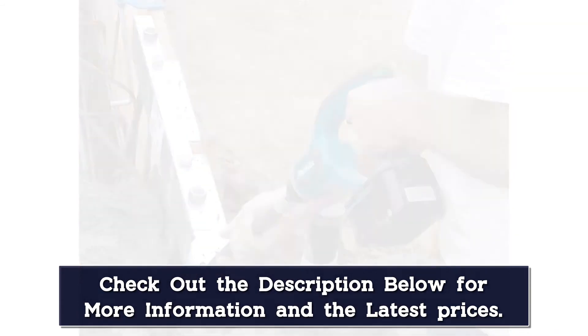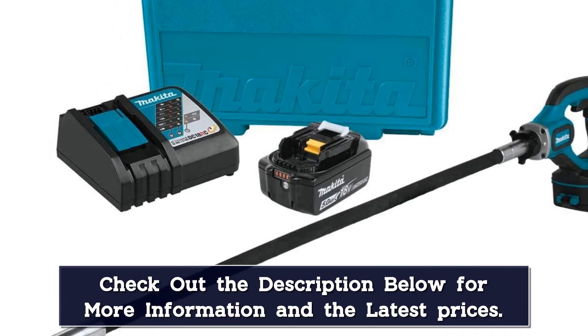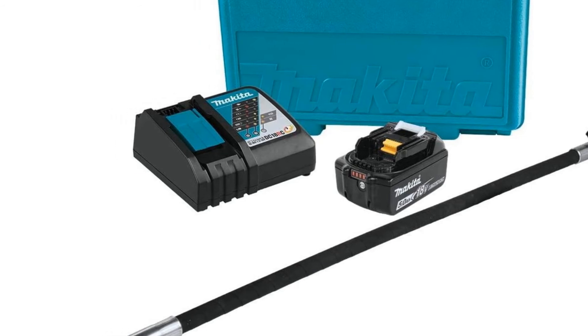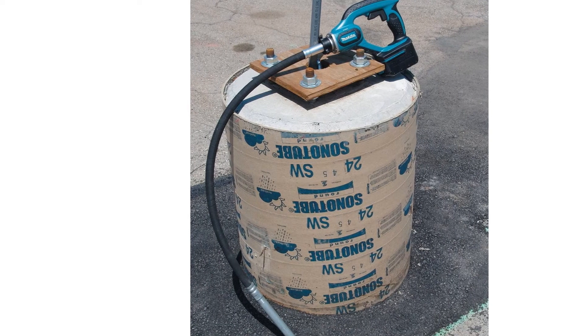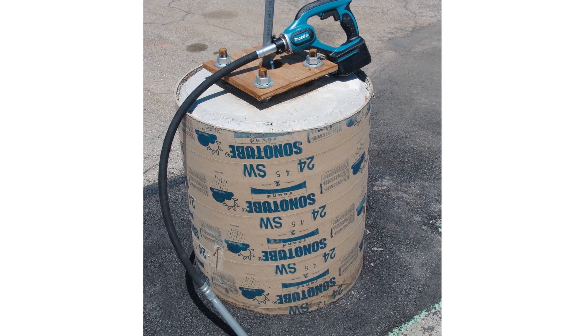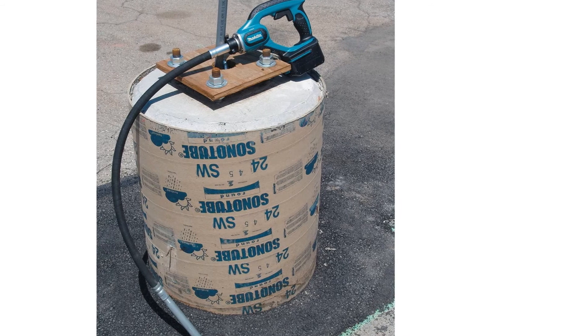Like most LXT tools from Makita, it is equipped with star protection computer controls to prevent overheating and battery failure, as well as to cool it down during heavy loads. There is a protective cover on the switch and battery so when you use it on concrete, it won't affect the internal components. When you buy the tool kit, it already comes with the 18V LXT lithium-ion 5.0Ah battery, a charger, and a tool case.